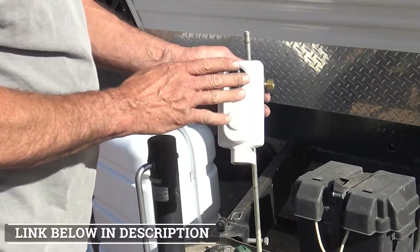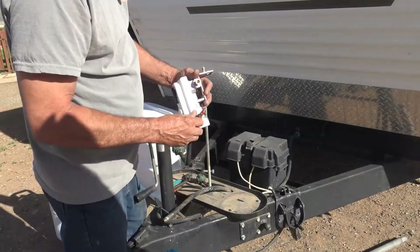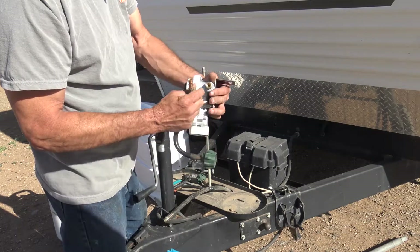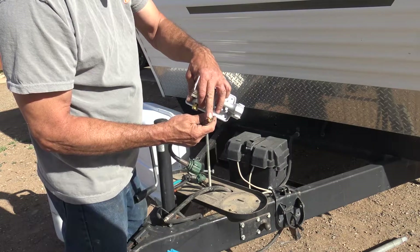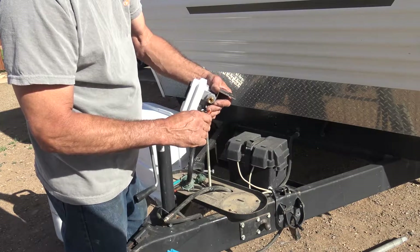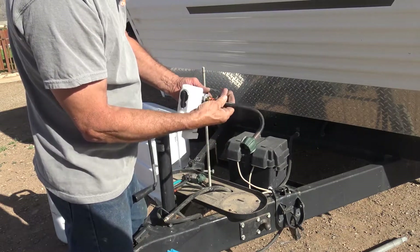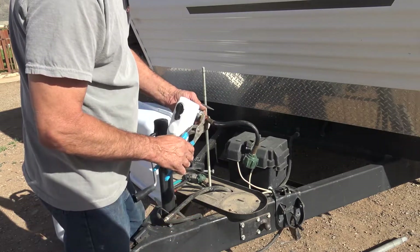We'll have the link down below for this unit and for another one with the hoses already attached. These gas fittings have a flare on one side and a bevel on the other. When you screw them together, that makes a good tight seal — and that's brass on brass. So we're not going to use any pipe compound for this; we're just going to screw that in and make sure it's fairly tight.